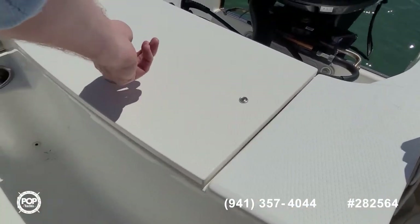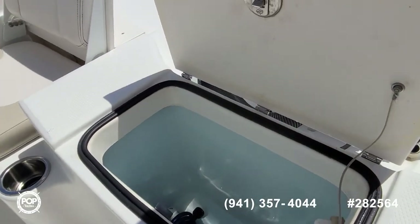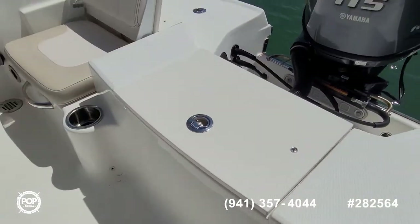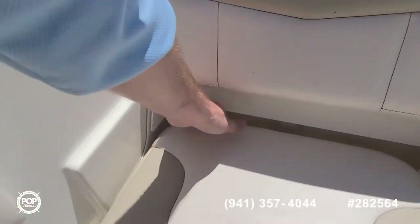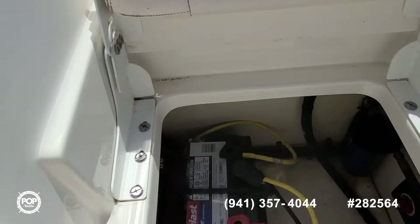This does have two batteries on board for added peace of mind. Got a nice size live well back here in the transom. Plenty of cup holders and grab handles. Battery number two.